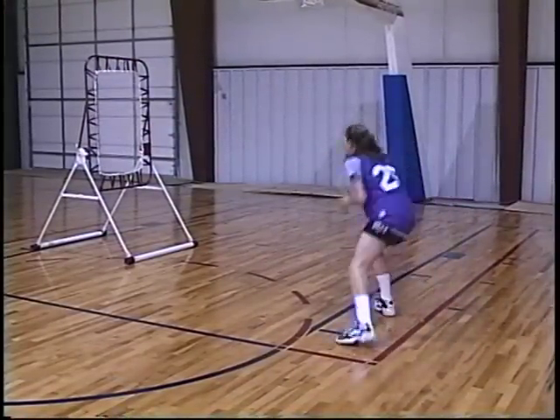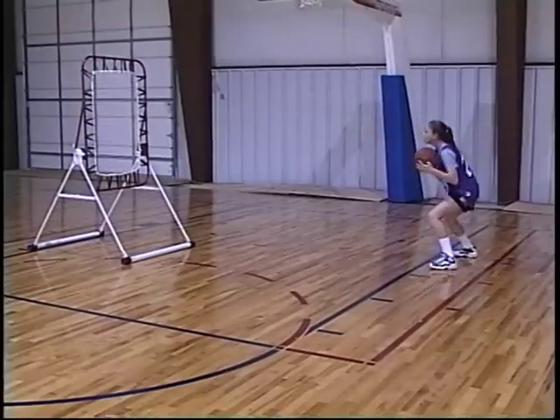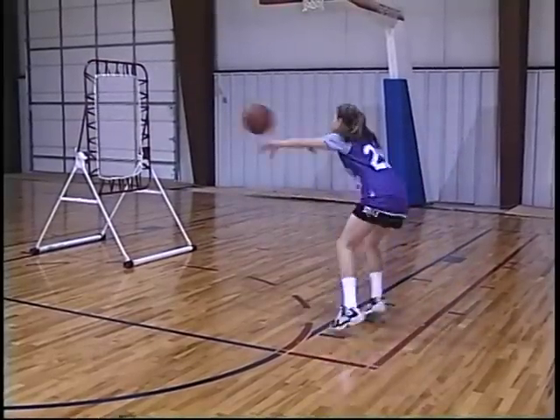It is an excellent drill for teaching the player how to stay in a head and eyes up position to see the open court. It improves the player's passing, catching, and all ball handling skills.